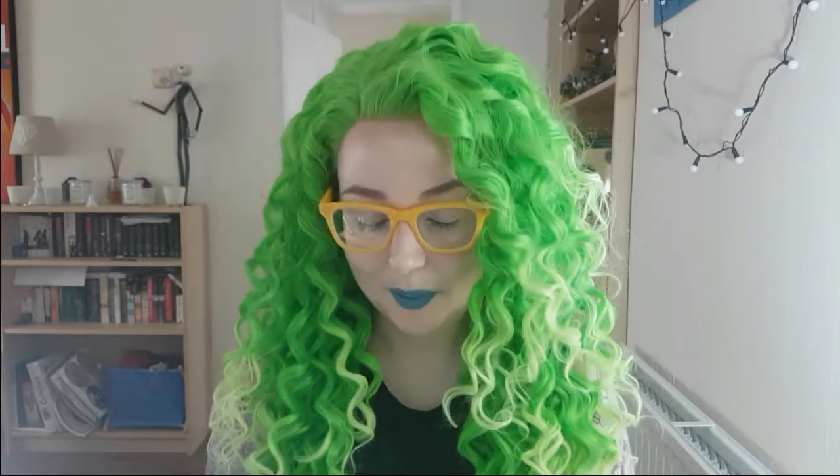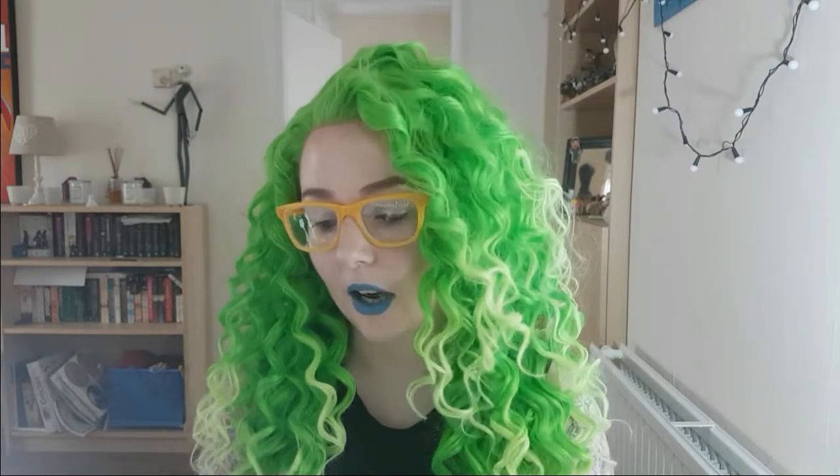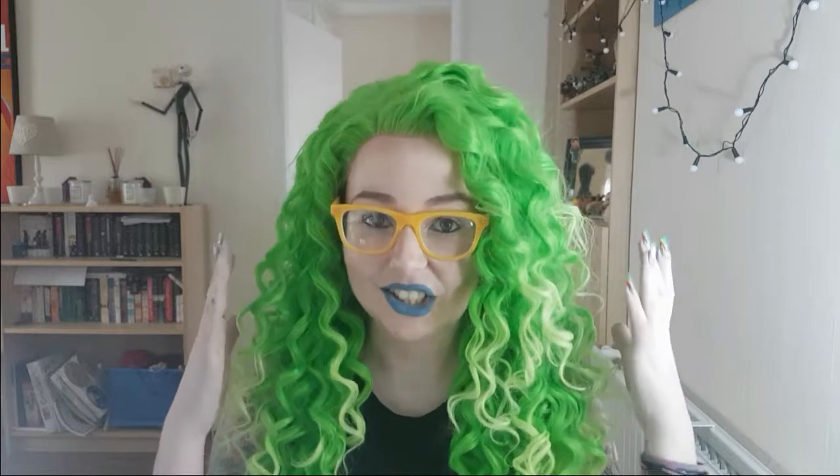Hi guys, welcome back to my channel. I wanted to do a monthly favourites video. I've been thinking a lot about other content I could add to my channel and figured that doing some sort of vlog would be cool, but I didn't just want to chat at you because my life's not that exciting. So I figured a monthly favourites might be kind of fun.